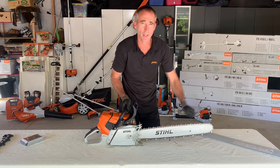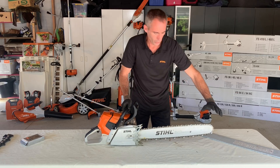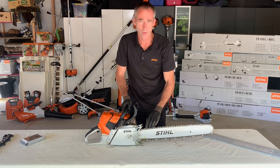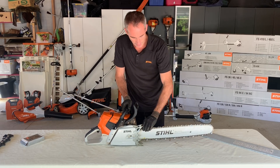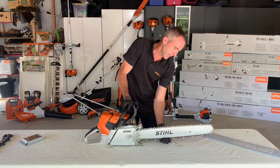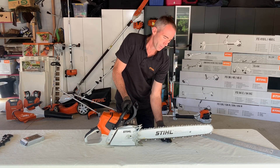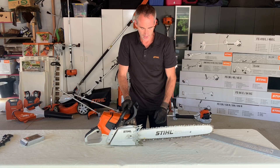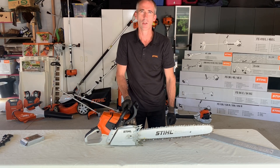It turns nice and freely. Be very careful not to grab it by hand, especially not to drag it back, because if you slip it can be pretty nasty. The main thing is that the chain is sitting snug — it's not hanging down loose, but yet it's not so tight that it can't turn freely. That way we know we've got the chain correctly tensioned.